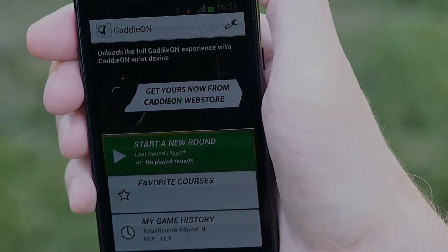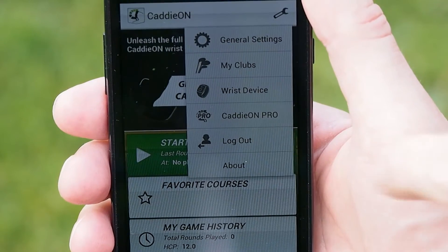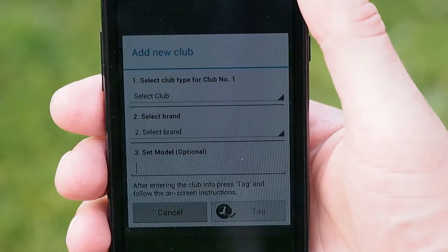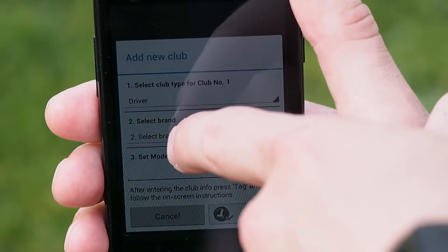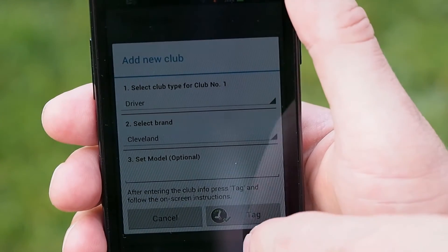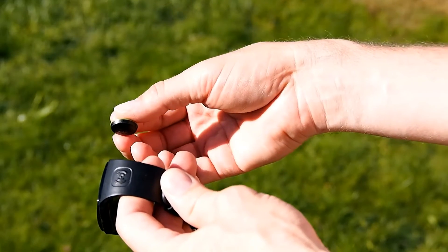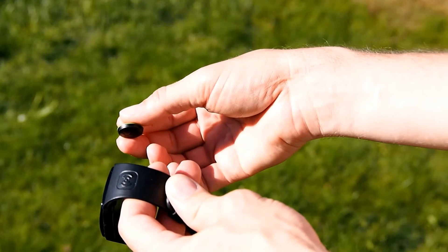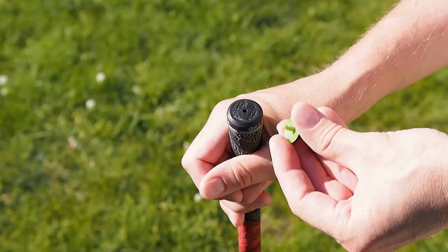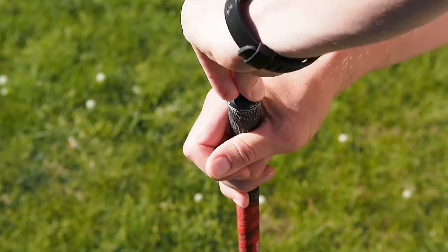If you are using the club tags, the next thing to do is to specify your club set. Make sure the wrist device is on and select My Clubs from the application menu. Select the Add Club button to add a new club to your set. Select the club type and brand from the lists and optionally also set the model for the club. Press the Tag button from the app. Take one of the tags and bring it to close proximity of the tagging icon in the wrist device. The wrist device vibrates to indicate that the tag has been defined. Now place the tag to the club you just defined in the app. Follow the same procedure for all your clubs in your set.